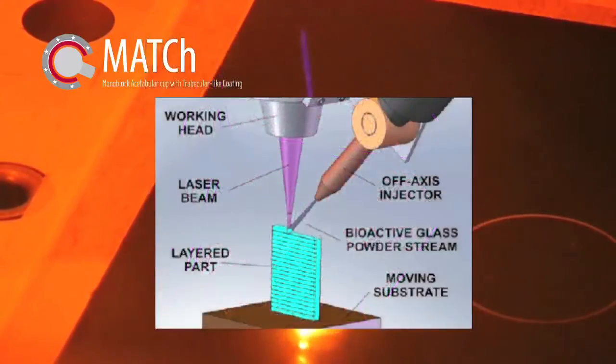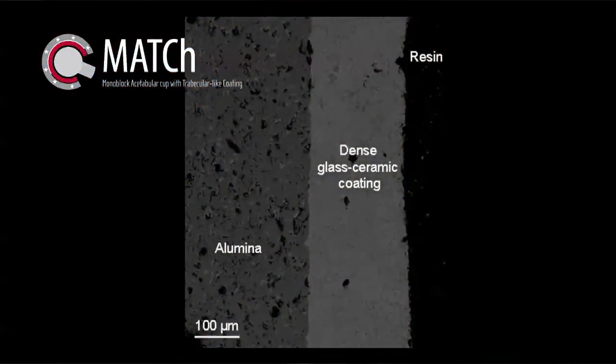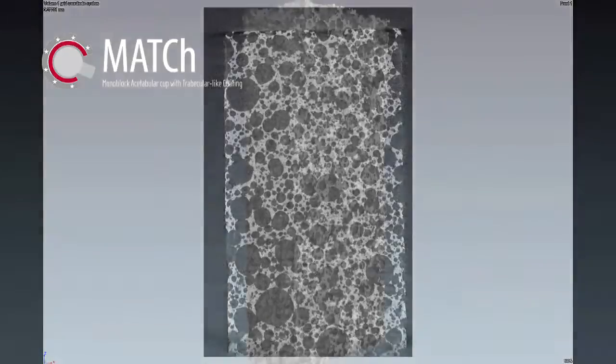The characterization of the trabecular-like coating is evaluated through SEM observations on the cross section, micro-CT to measure the degree of porosity, and in vitro tests for studying the bioactivity of the coating.